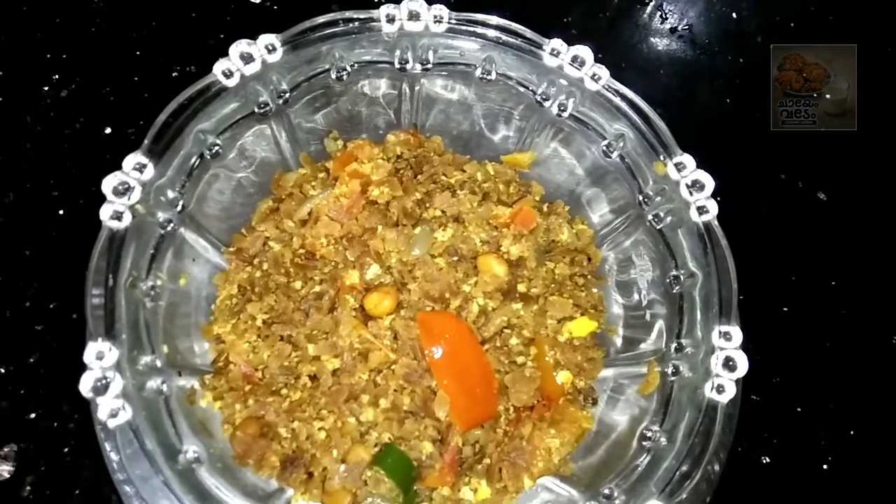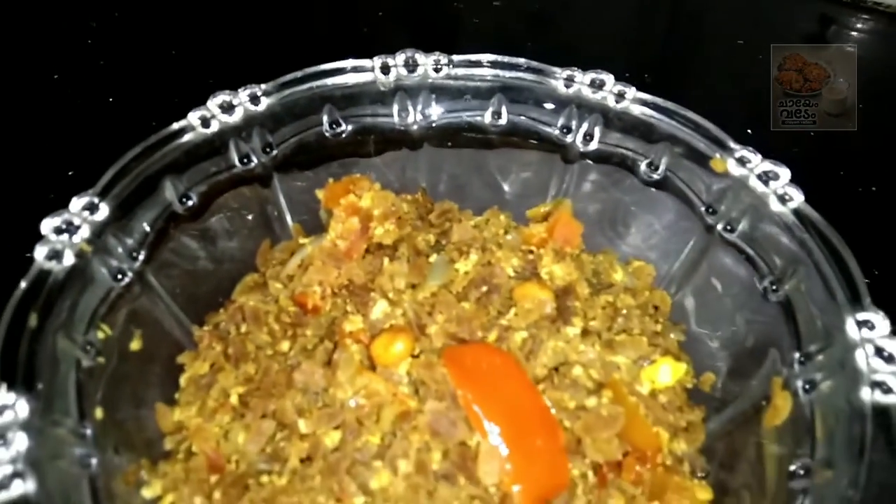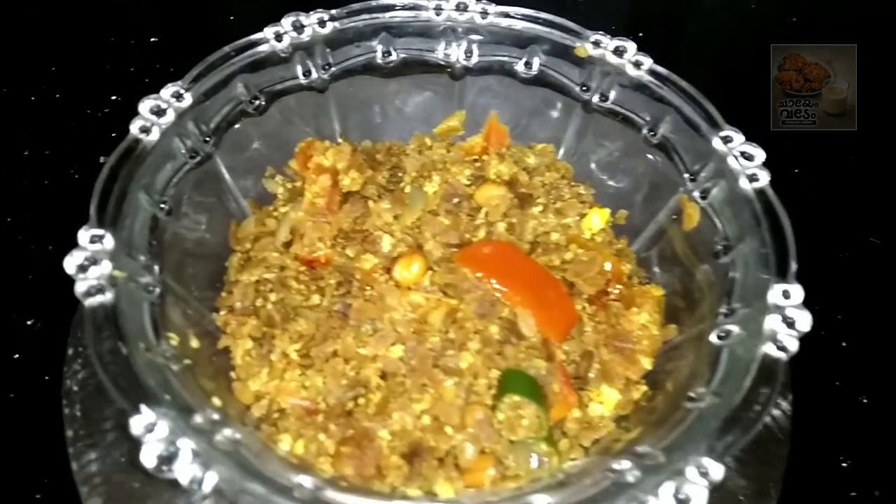It's a breakfast item here. You can try the best if you want to try it. You can take the best recipe.